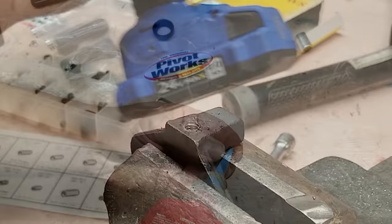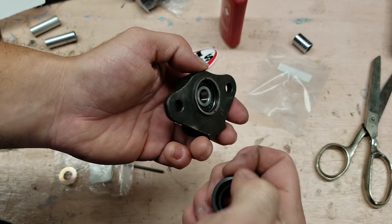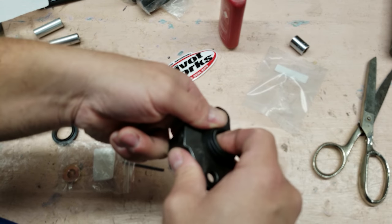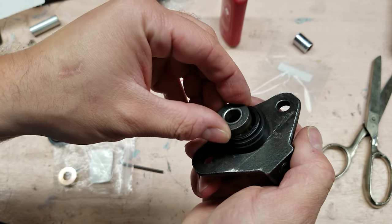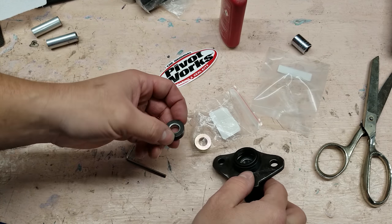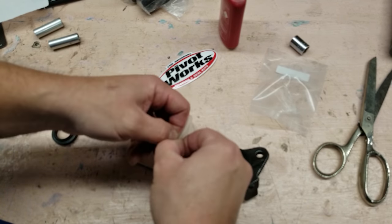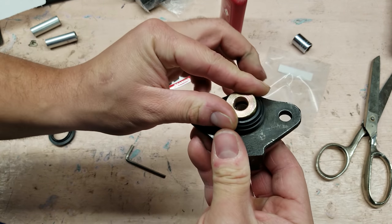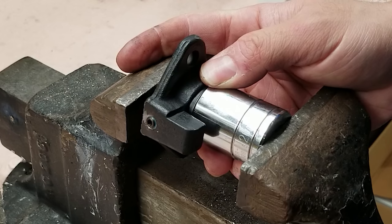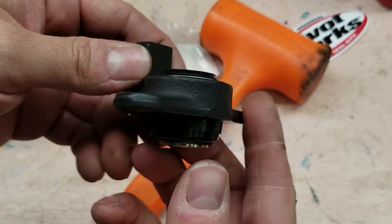Instead of using a washer on the bottom to hold the bearing from coming up, I decided to pull the bearing out and drill a hole for a set screw - I thought this was a cleaner design. Now we have this seal; it's got a little groove that it fits in here. We should be able to use these OEM-style seals that came with the Pivot Works kit, and these bushings go in here. Because this bearing is a little bit thinner than the OEM spherical bearing, if I stack these two that should make up for the difference. This is actually going to work really nice - it looks like a brand new piece.